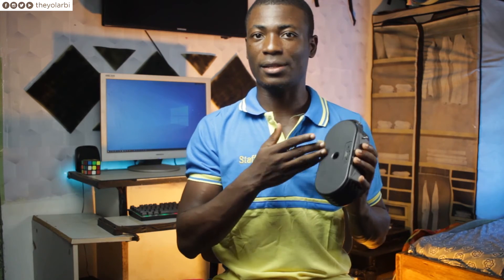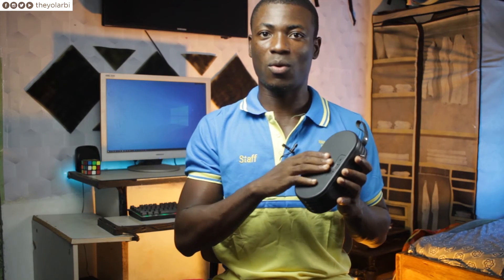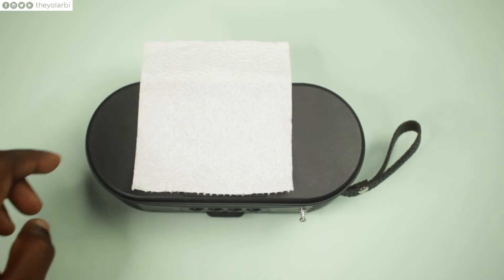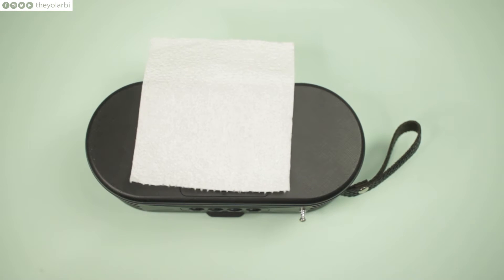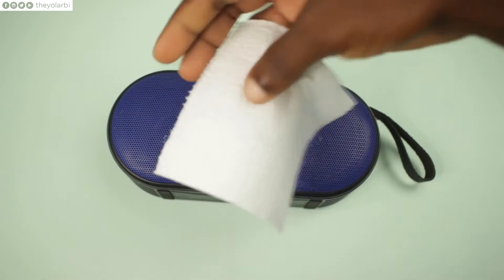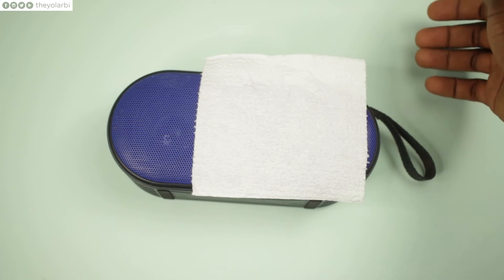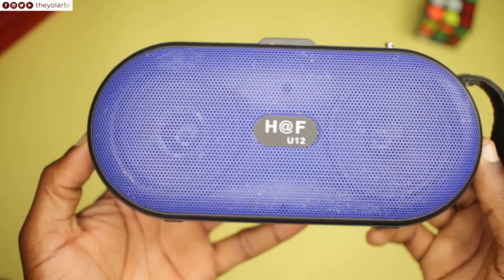Anytime you are playing music on this, you can feel air coming out of that particular area. It's usually cold — I don't know why, I was thinking it would probably be hot air because of the sound, but it is cold. So what better way to show you than to place a tissue paper on it — yeah, every sound is blown out of the back. When I place the tissue paper on the front-facing speakers, you notice it has absolutely no effect.